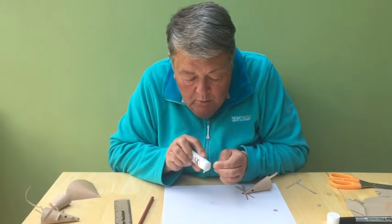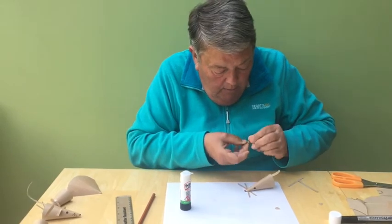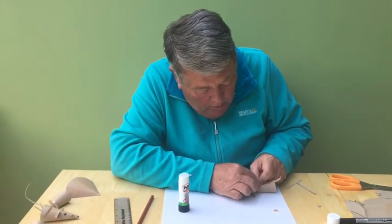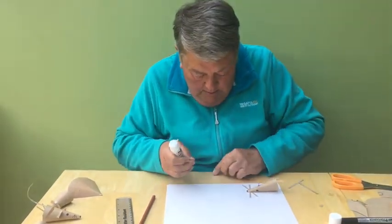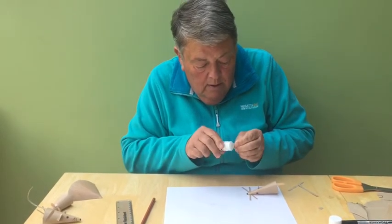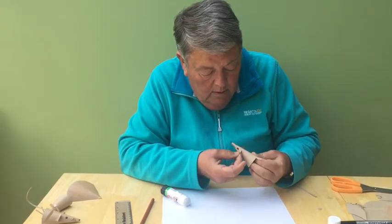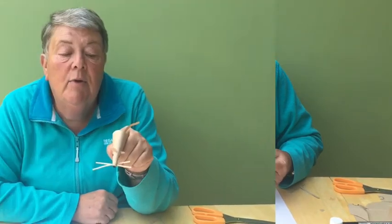I find the ears the hardest bit of all because they are so small, so I'm going to put a bit of glue on each of them and pop them on either side. And here we are — one water vole puppet finished! I hope you have lots of fun playing with him.